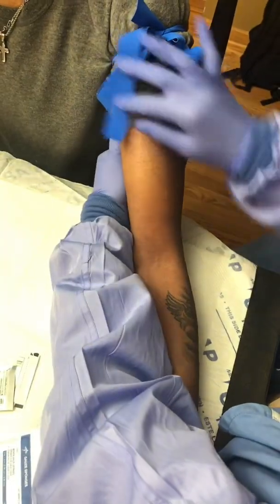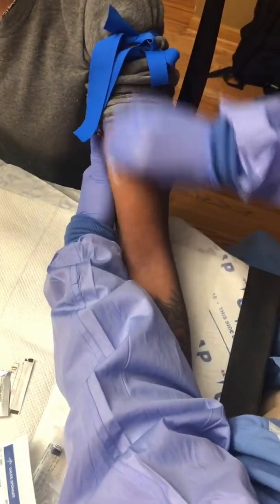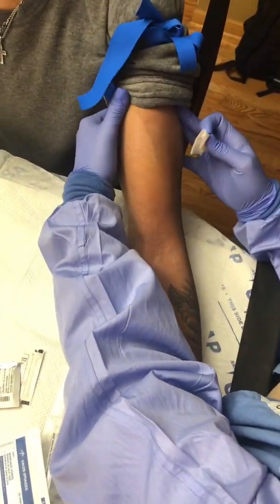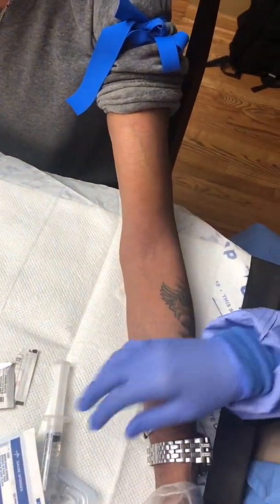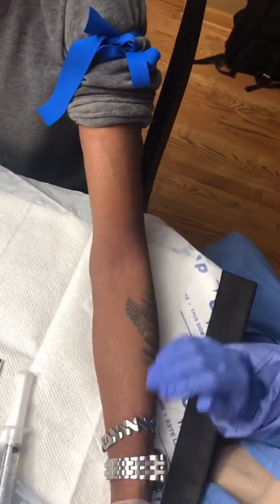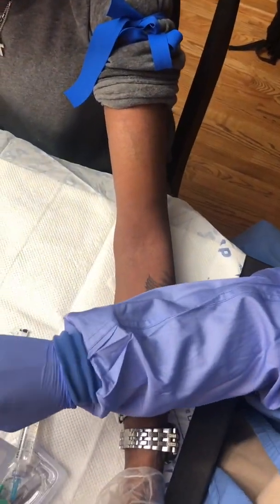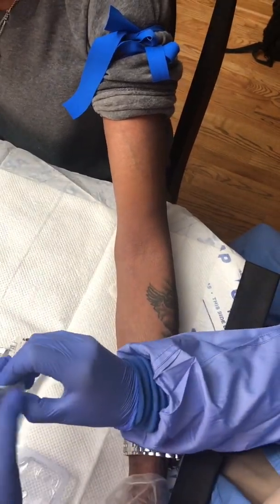Using frequent alcohol pads during your assessment of the veins is important and helpful in patients with darker skin complexions, because the alcohol moisture actually contours the vein and makes it a lot easier to see. Also, I recommend wiping with the alcohol pad in a downward motion — wiping upwards will more likely push the blood up into the valve above the location you're targeting.